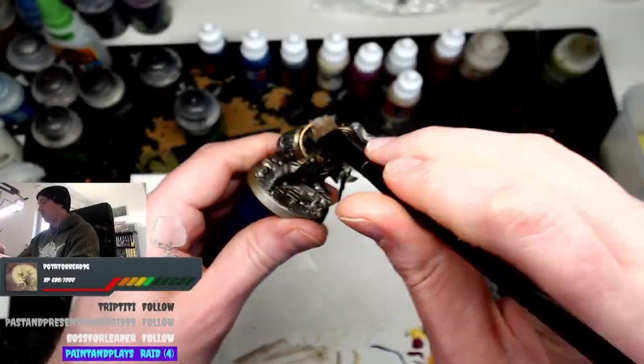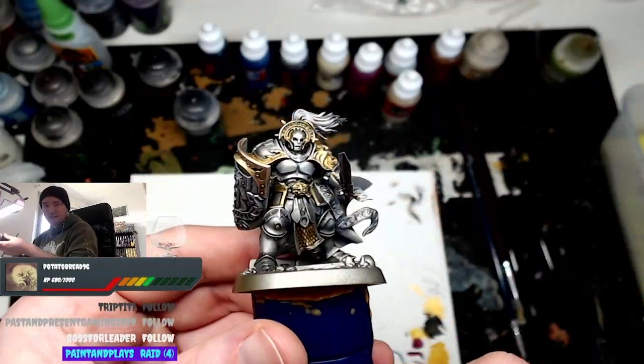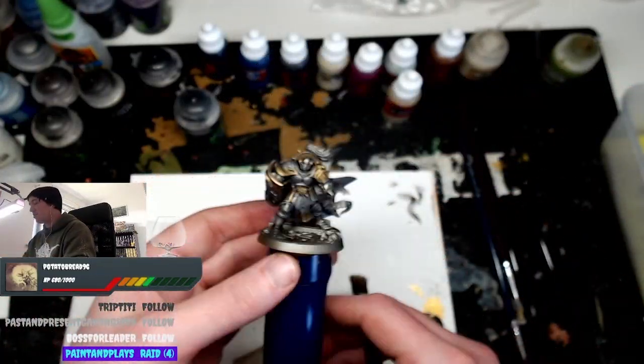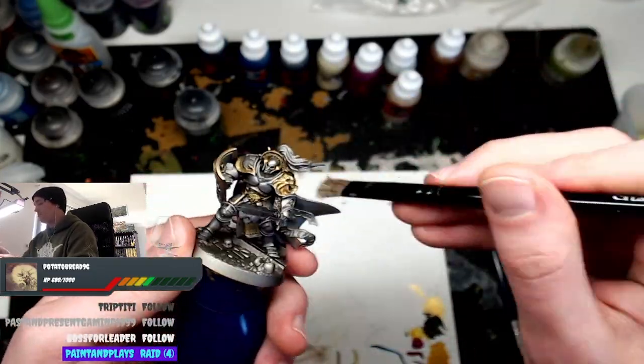So now I'm dry brushing Necron Compound. Don't dry brush crazily, but dry brush just enough to make everything pop — as you can see here it's looking good. Keep dry brushing — there I go, brushing away.